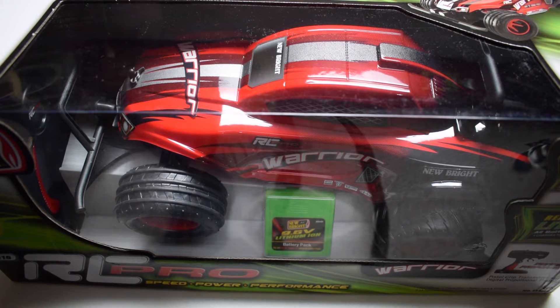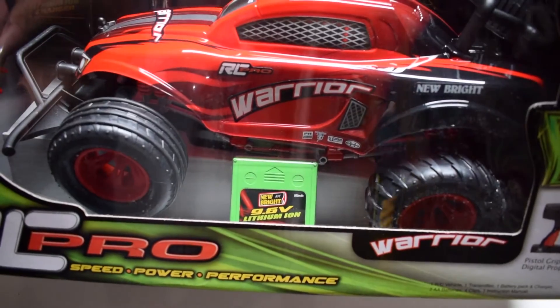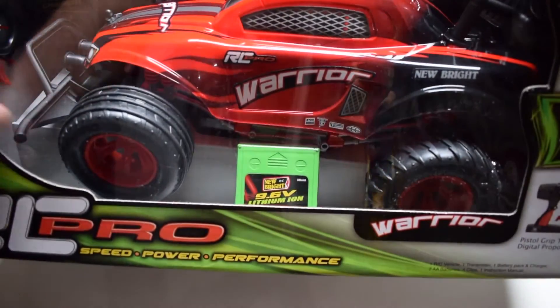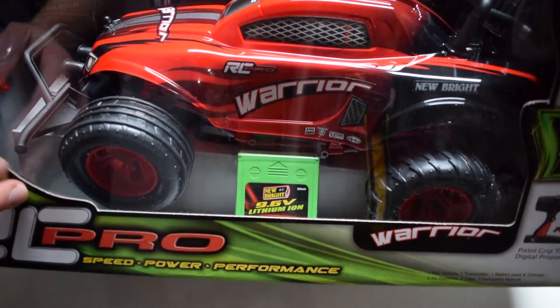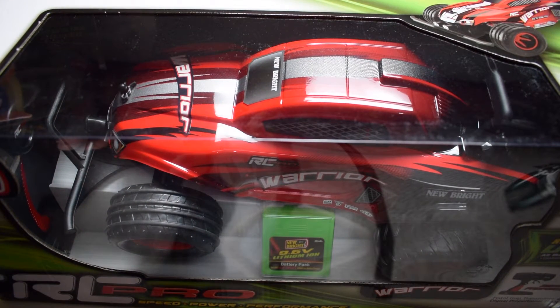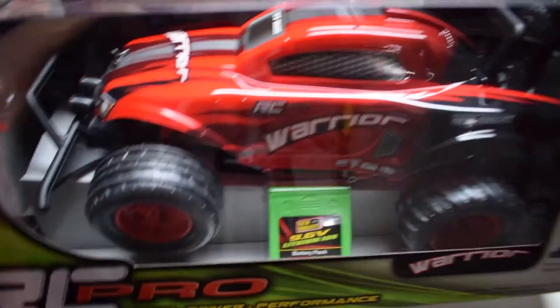I've really been excited to see the changes happening in some of the toy-grade RC vehicles — how they've been taking on more hobby-grade characteristics. Just from not even opening the box, you can see this has a polycarbonate shell, it's got body pins, it's powered by a 9.6-volt lithium-ion battery, and it is 1/16th scale, so it's a little bit smaller than the Track Attack.